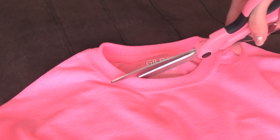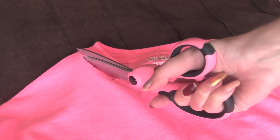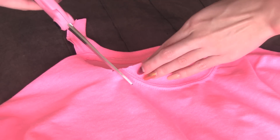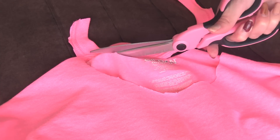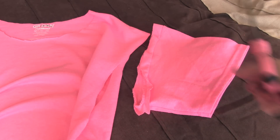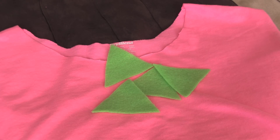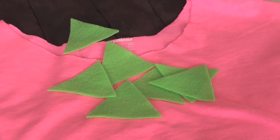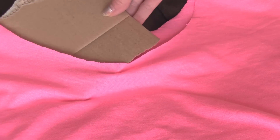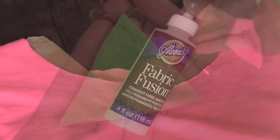Moving on to the second look, which is much easier, cheaper, and quicker to do. I'm taking a pink oversized t-shirt — you can use any color you want, but I got it from Michael's for maybe $4. I like to cut the collar off and cut the sleeves off to make it a tank, but you can leave it as a t-shirt if you want. For this one, you don't have to worry about gluing little triangles of fabric because we're just using felt, and felt doesn't really fray. So we're just cutting triangles out of felt and gluing them around the collar. Place some cardboard in between the layers of your shirt so the glue doesn't stick the shirt together.